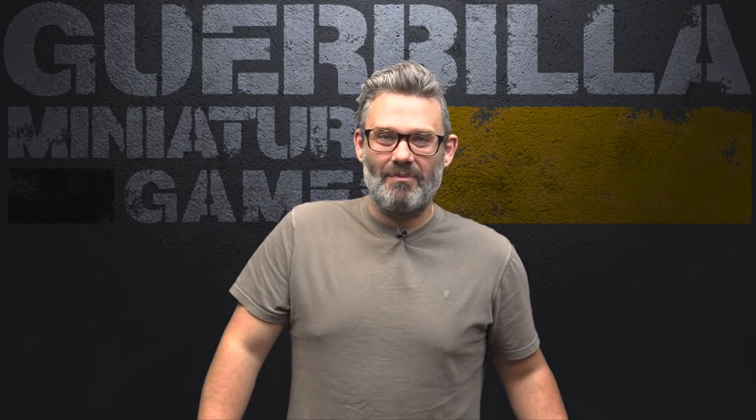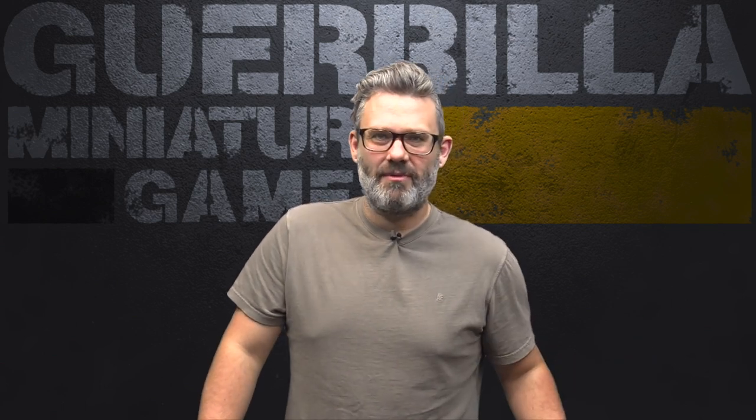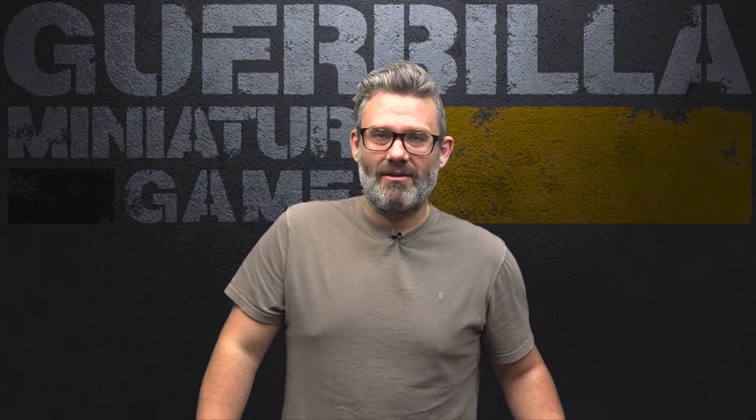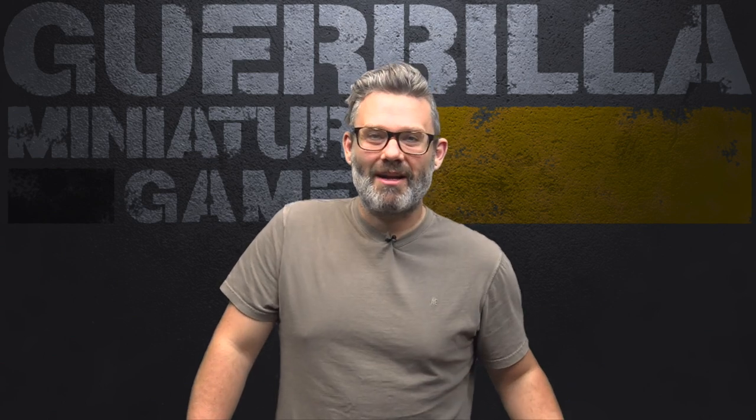I used the new Army Painter stuff, so if you are new to miniature wargaming and painting for tabletop, it's a great all-in-one paint set and I got a great result. I'm going to put it up on the spinner and do a close-up, and I'll talk about what I did, how I painted it, and what I think about the quality of the mini.